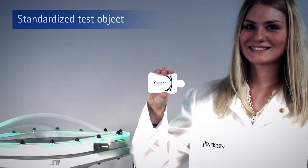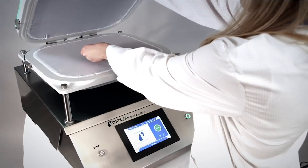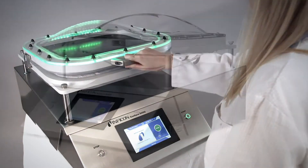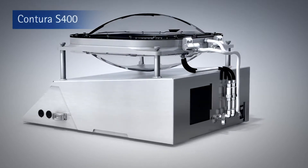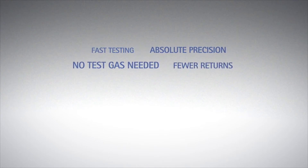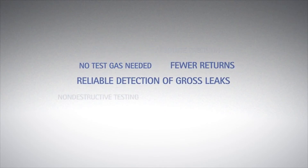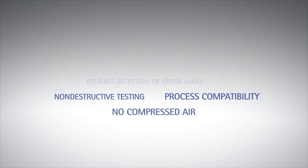The standardized Infocon test object can be used to assess the testing performance of the Contour S400. With the new Contour S400, Infocon provides the perfect solution for the testing of flexible and MAP food packaging. You get fast and reliable assurance about whether you can deliver a flawless product to your customers.